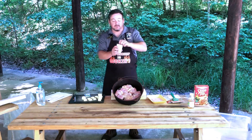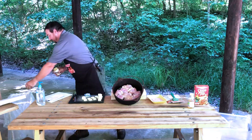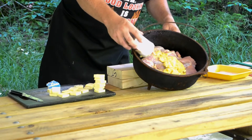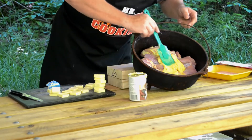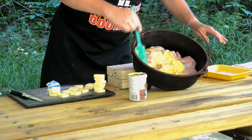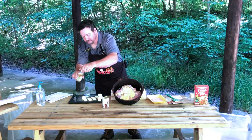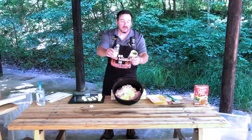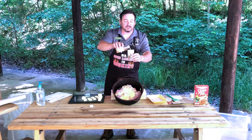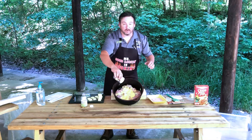Next, take your cream of chicken soup. I personally prefer the flip-top cans because nobody likes to use a can opener when they're camping. Pour your cream of chicken on top of the chicken and use a spatula to spread it out a little bit. You need a quarter cup of grape juice. After you've been cooking for a while, you learn to cheat a little — pour your quarter cup of grape juice into the empty cream of chicken can, swish it around to get the rest of the soup out, then pour it in on top of your chicken.